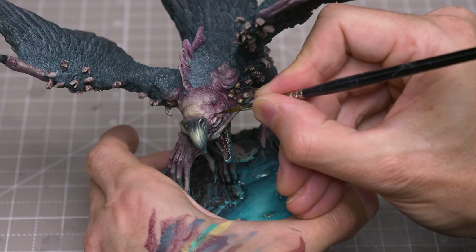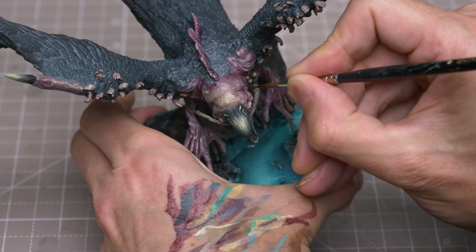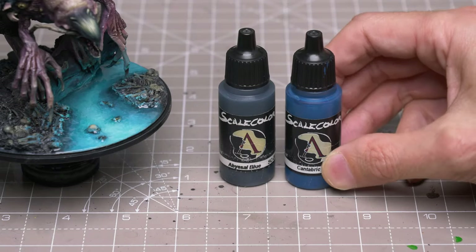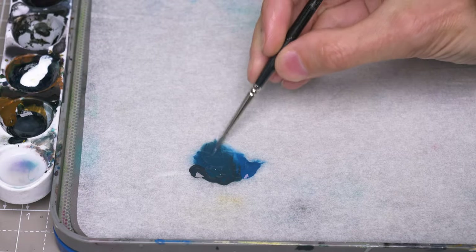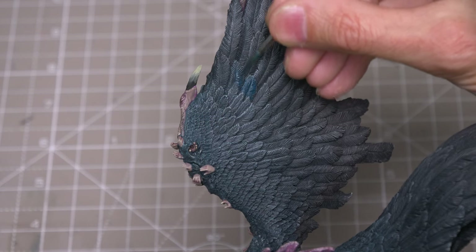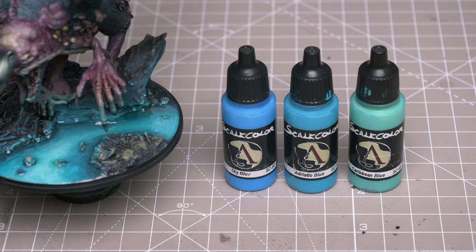I'm also using this to add a few extra capillaries. With the skin complete, I'm now going to add some colour to the feathers. I'm going to begin by adding some Canterbrick Blue to some Abyssal Blue, and I'm using this to colour a small band or cluster of feathers. I'm then going to lighten the tone using some paler and generally more greenish shades of blue to provide some highlights.